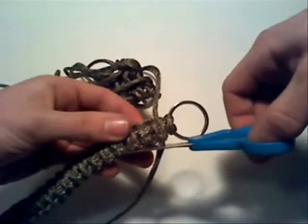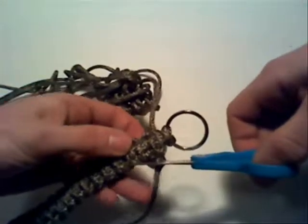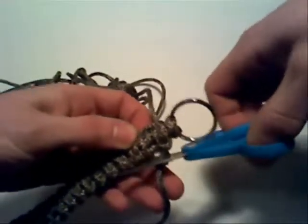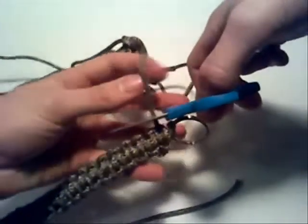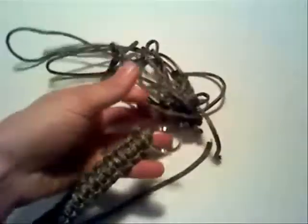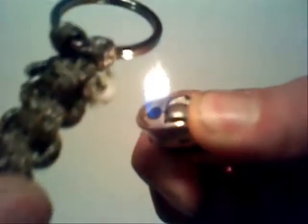Once you have woven your way down to the end of the bracelet, simply cut off the excess paracord, and then using a lighter, heat the ends of the paracord until they melt. This will prevent the paracord from sliding out and your entire work being undone in a matter of seconds.